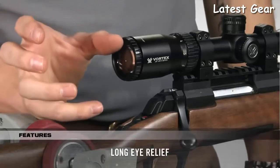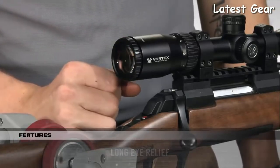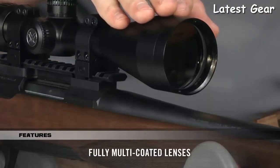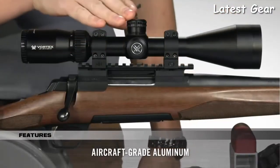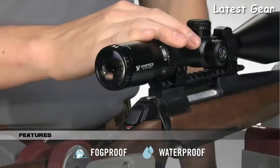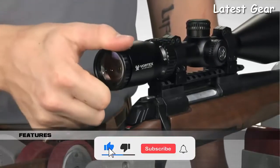One of the most impressive things about the Crossfire 2 is the long eye relief and ultra-forgiving eye box, which helps you quickly get a sight picture and acquire your target. With anti-reflective, fully multi-coated lenses, your views through the Crossfire 2 are bright and clear. Strength and durability are unquestioned thanks to the one-piece aircraft-grade aluminum tube, which is also nitrogen-purged and O-ring sealed for a lifetime of waterproof and fogproof performance.